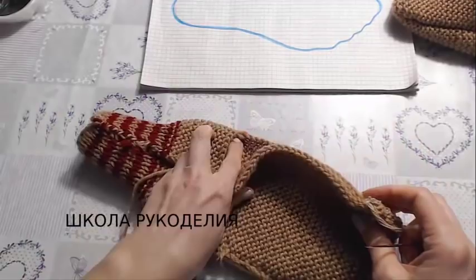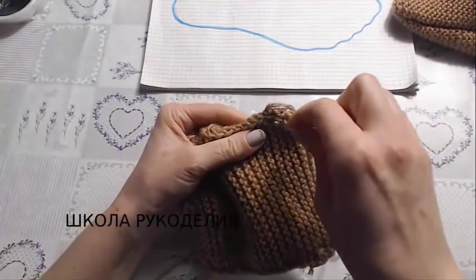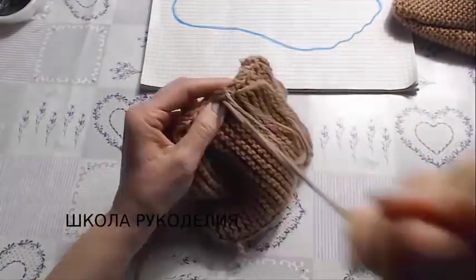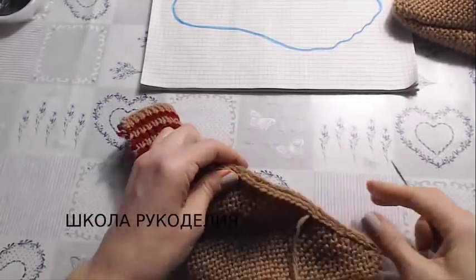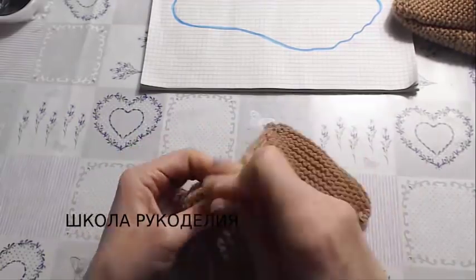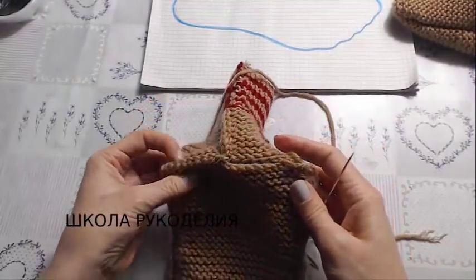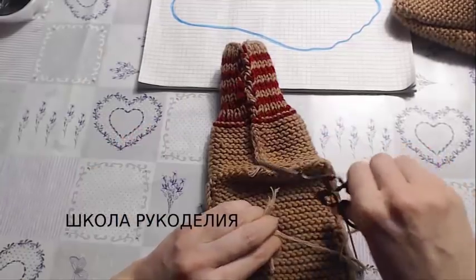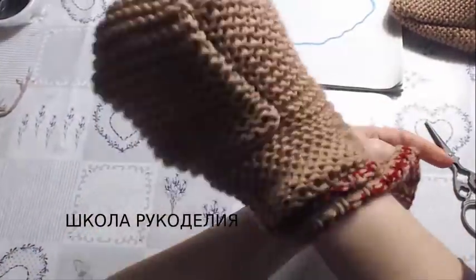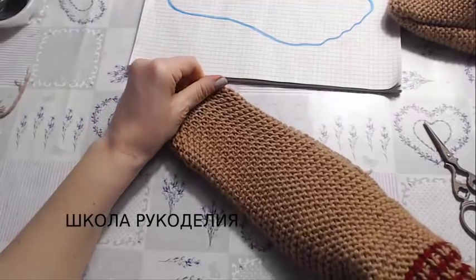The second side — we even it out nicely, and here too the last centimeter I gathered like this. We align the corners, match them up, and sew. Now this second corner we sew on — and that's it. Here's how it looks from the wrong side, and we turn it to the right side.